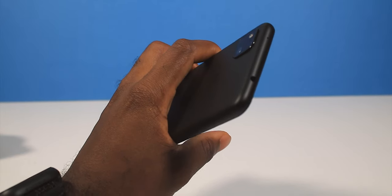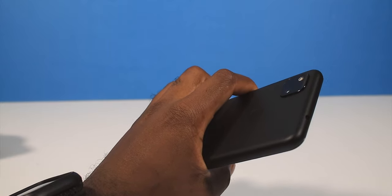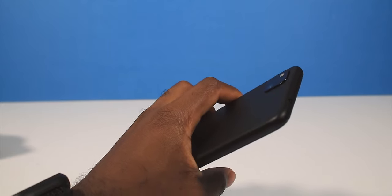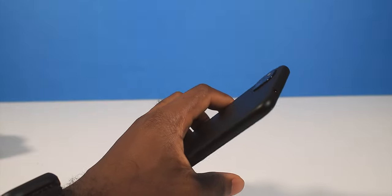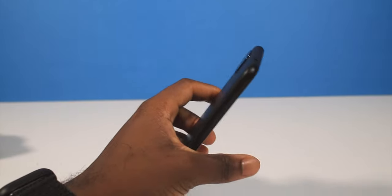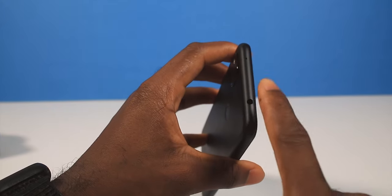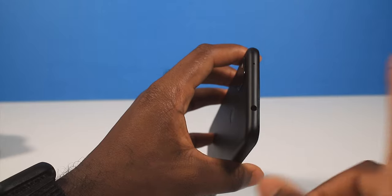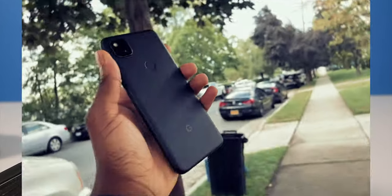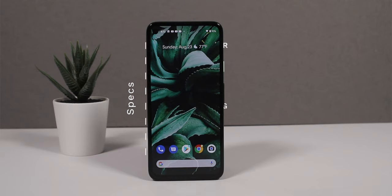The headphone jack is back. I never used it, to be honest. I've fully transitioned to Bluetooth headphones — I use my Sony XM4s and the Space 2. But it is nice to have a headphone jack on a phone, because when you have an old school or classic car, you have that peace of mind that you can use the aux cable.